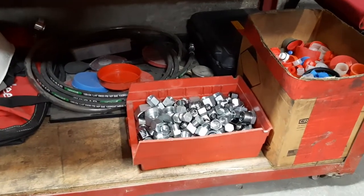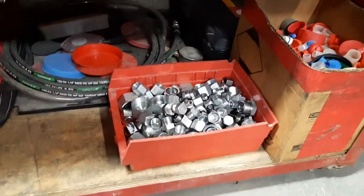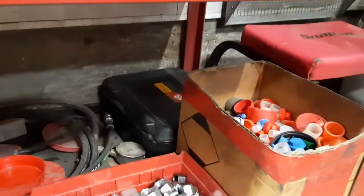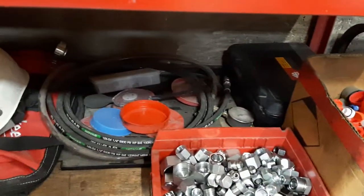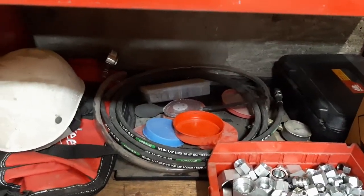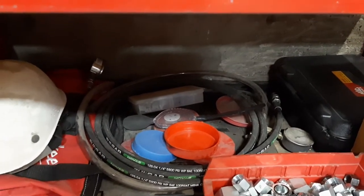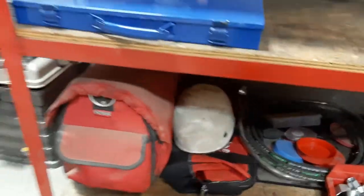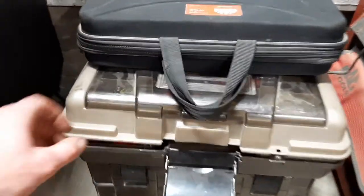This here is about $500 worth of steel caps and plugs. In the back there's a cooling system refiller kit, plastic caps and plugs, bigger caps, a few hydraulic pieces, extra hydraulic gauges, and testing fittings.